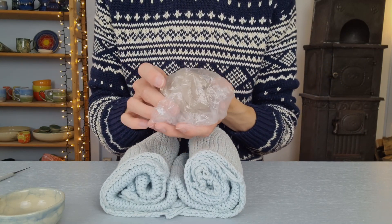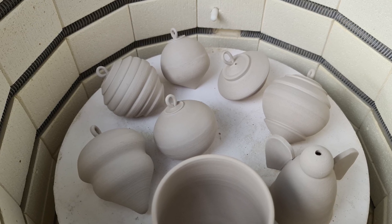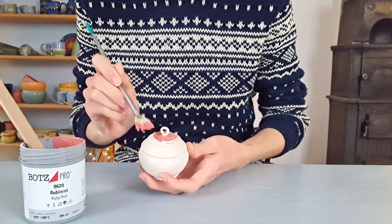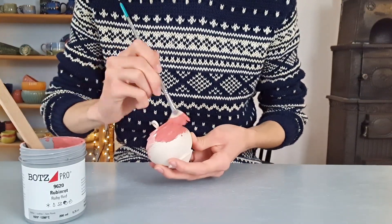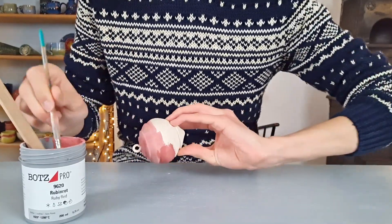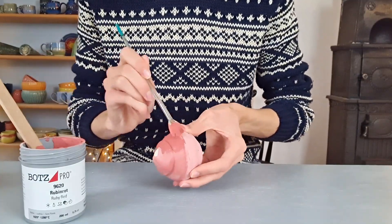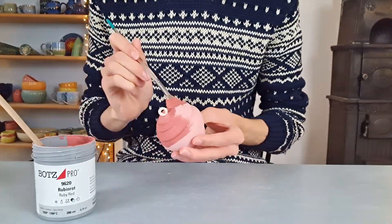Then it is ready to dry before biscuit fire. To fire them for the first time I put them on their side in the kiln. I'll now show you two different glaze combinations you could use for Christmas. For the first one I am using glazes from Botz. I start off with applying two coats of the color ruby red. I first hold the piece at the bottom and glaze the top part, and then when the top part has dried I hold it at the top and glaze the bottom part. I am not glazing the little hook at the top because I will be hanging the ball in the kiln. Then I apply a second layer of the same glaze.